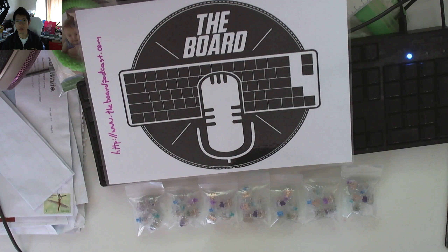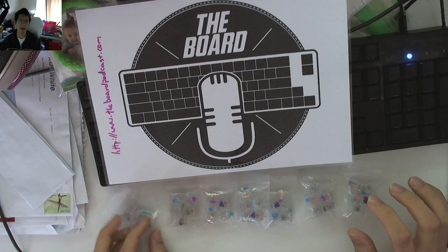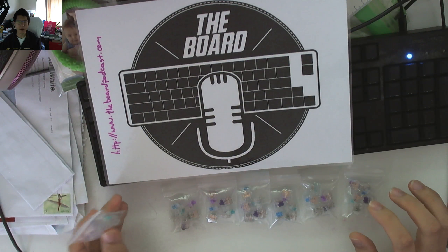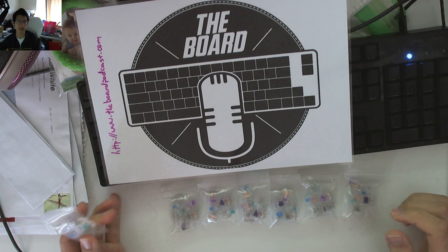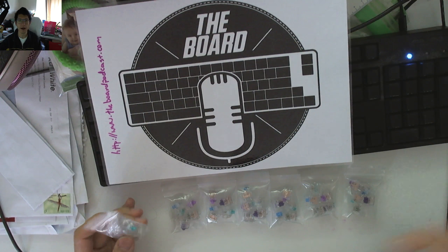Thank you very much to Rhys from Melbourne because he has supplied these seven Otomo Ice Switch test packs that you can see here on my table. All you have to do to get a chance to win is head over to the Gleam IO competition link that will be below this video, or in the Reddit post whenever I put that up.